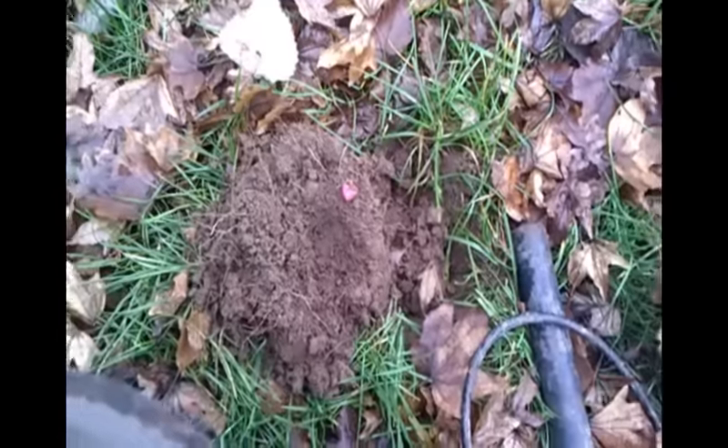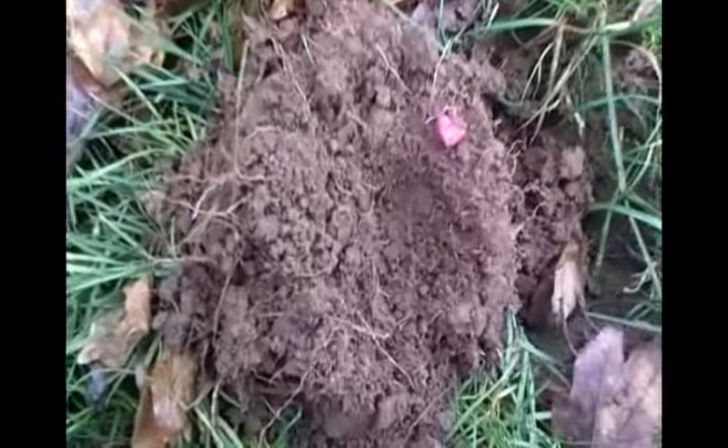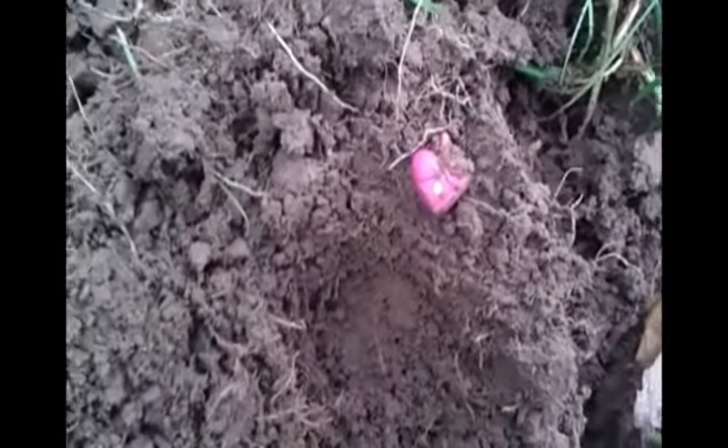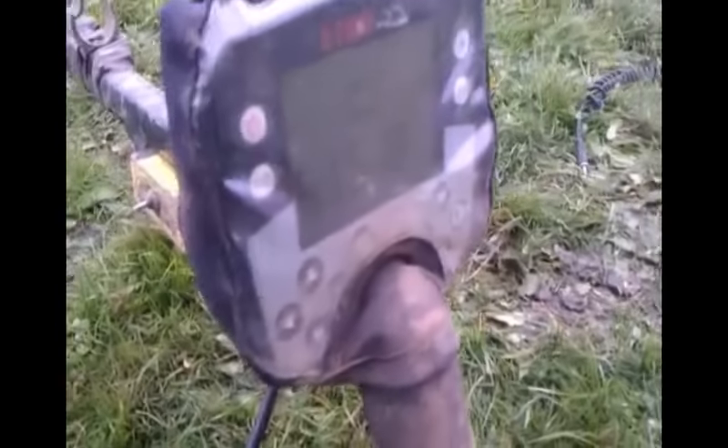Wheat penny number 2. This was coming up at 15-36-37, 15-46. Well, there it is.